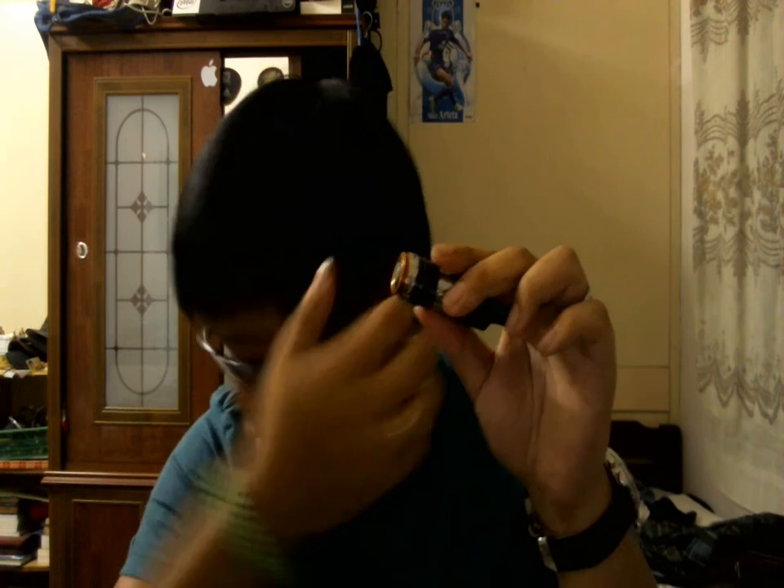I got this for about 30 bucks, so whatever — it's dirt cheap. If it didn't work well I wouldn't really care, but it's working well. The engraving is absolutely beautiful — really deeply and nicely engraved.